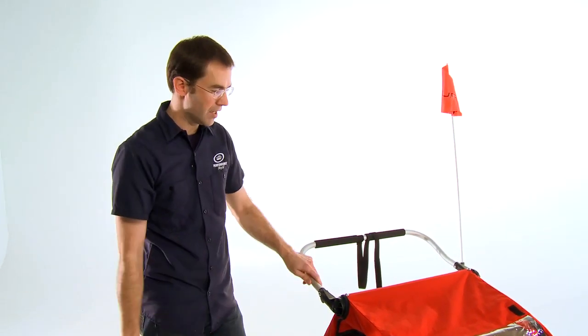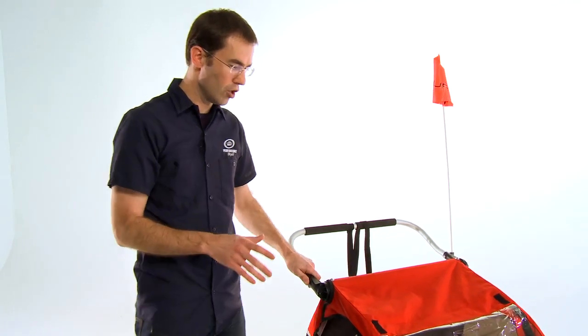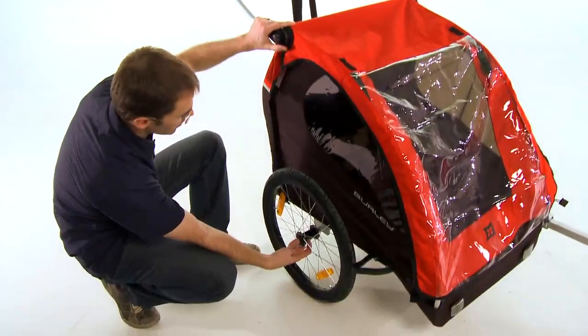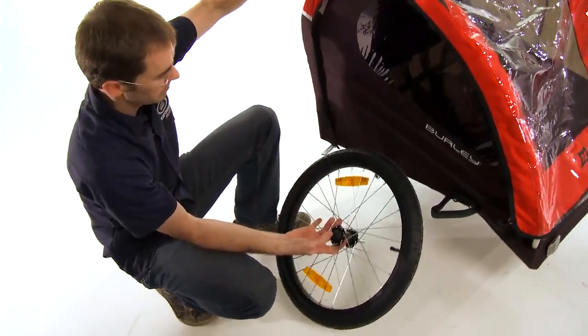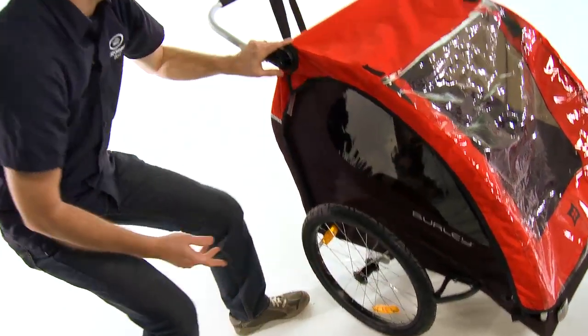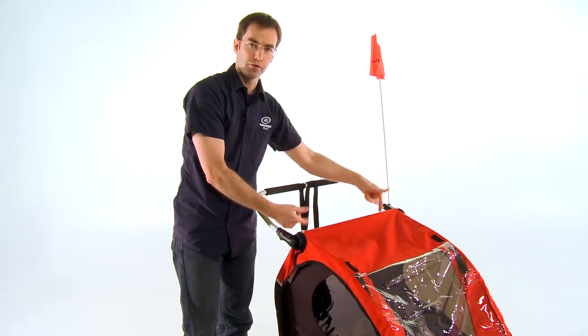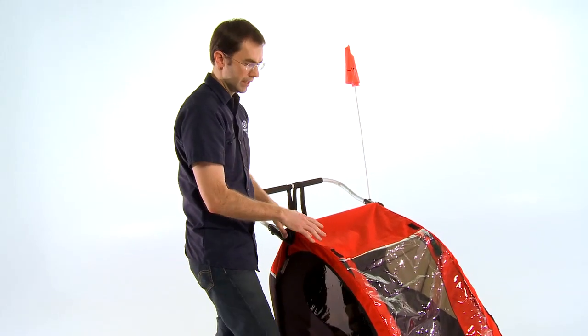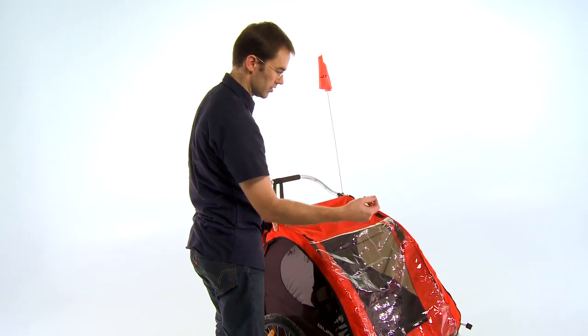When you're done with all your fun outside and you need to either store the trailer at home or transport it in your car, you'll love the simplicity of the design. The wheels simply pop off with the push of a button and the entire trailer folds flat. There are just two latches on the internal frame that have to be released. The wheels go inside, the trailer folds flat, and the hitch arm can be removed with a single clip.